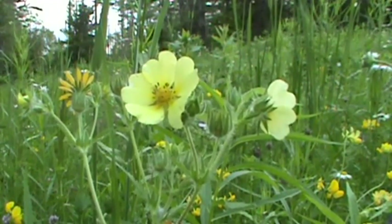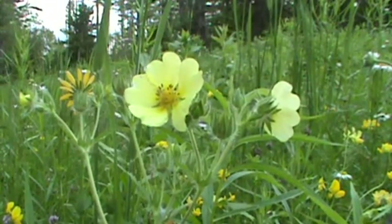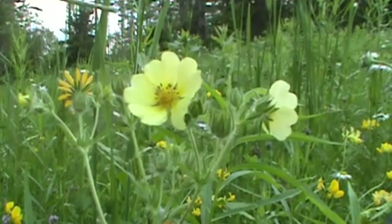Hi, you're with My Nature Apps on a very windy day in the field. It's calmed down a little bit right now, but it'll pick back up. Today we're going to take a look at Sulfur Cinquefoil, or Rough-Fruited Cinquefoil.